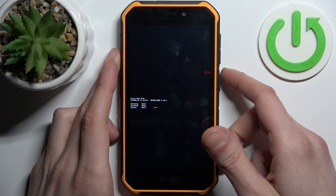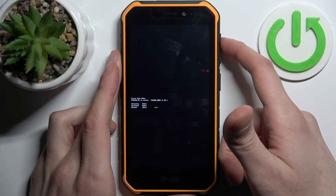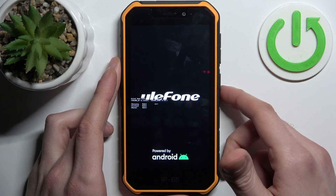In the appeared menu, use volume up to navigate and volume down to select, and select the first option: Recovery Mode.